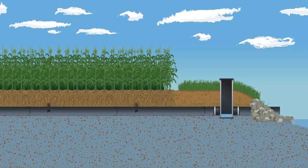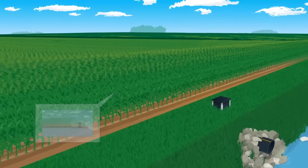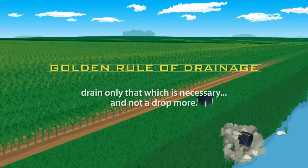Managing the soil profile with the water management system has tremendous benefits. It is an affordable tool producers can use to directly impact the health of their crops during the growing season. Keep in mind the golden rule of drainage: drain only that which is necessary to ensure trafficability and crop production, and not one drop more.